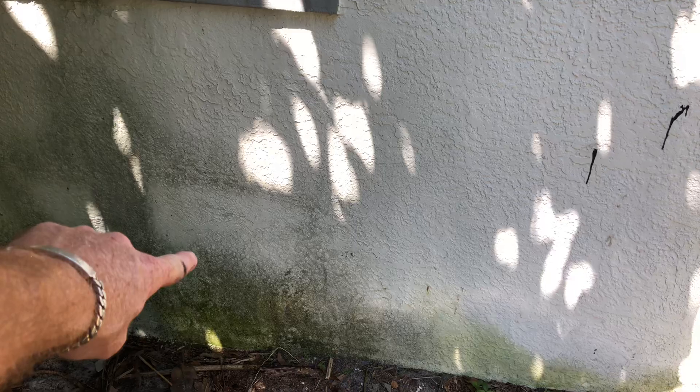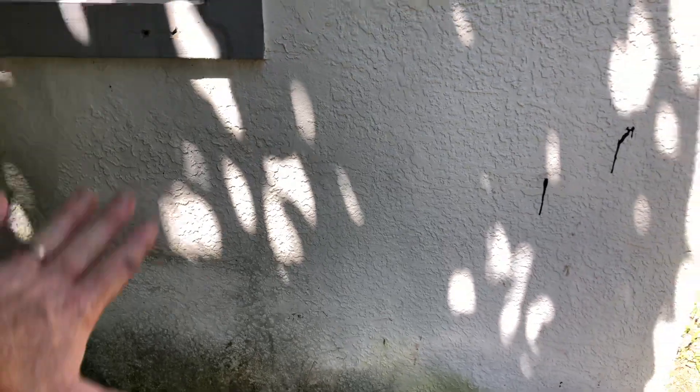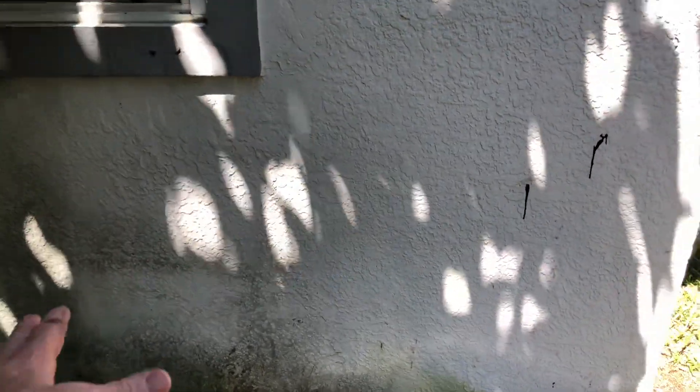Today I want to tell you how to get rid of mold and algae spots on a house. I've been in the pressure cleaning business for years. One way which may be faster is if you have a pump sprayer with chlorine and some soap and you go around and spray these spots, but I want to show you a different way — maybe you don't have a pump sprayer.